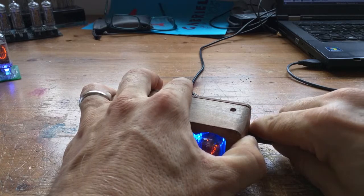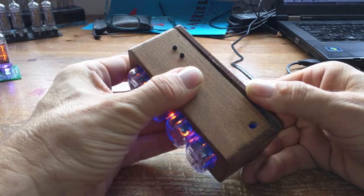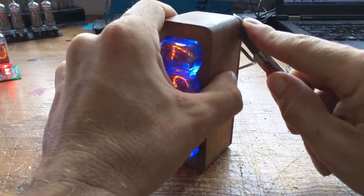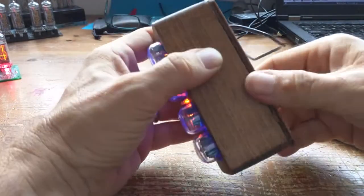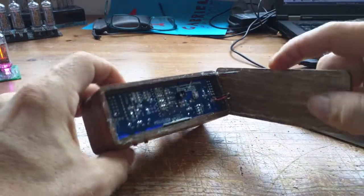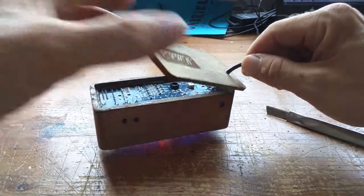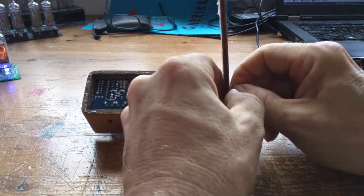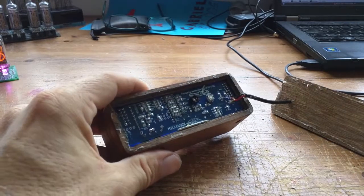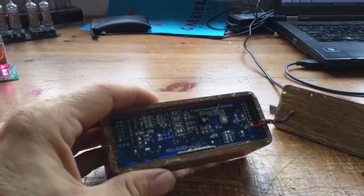Maybe I should turn this off before we continue. So there we see the inside. Do please remember that this is a pre-pandemic production unit - it's not the finished version, it's a late prototype that's been provided to me so I can have a look at it. I don't really know what's going on in here, let's have a slightly closer look.